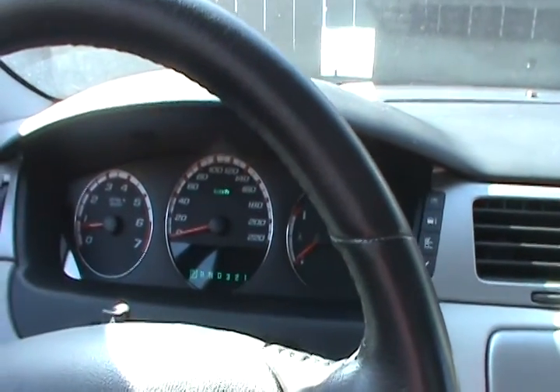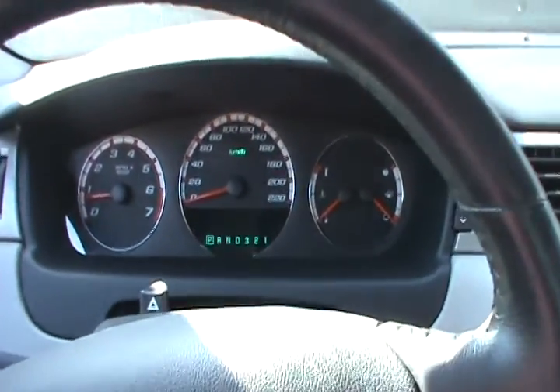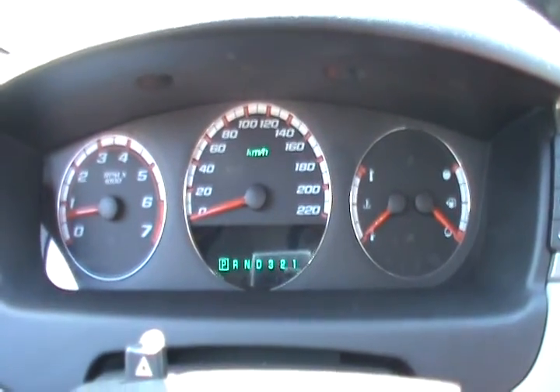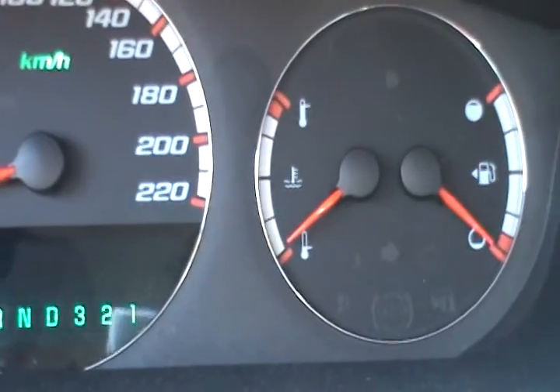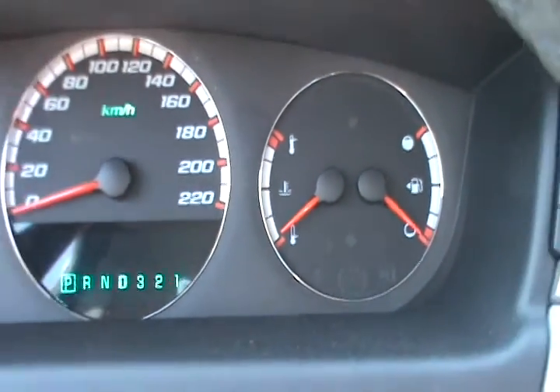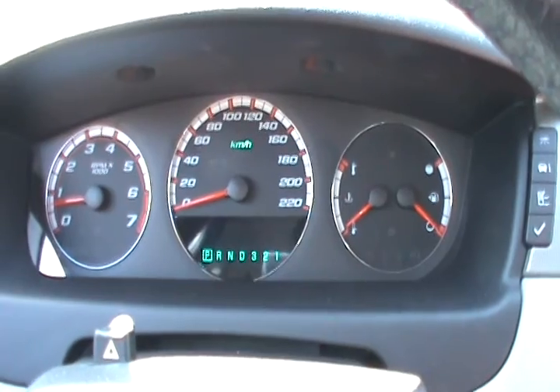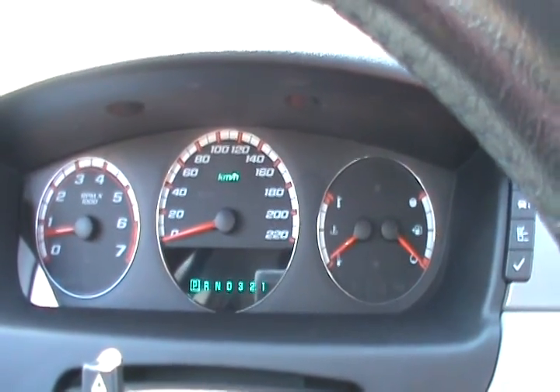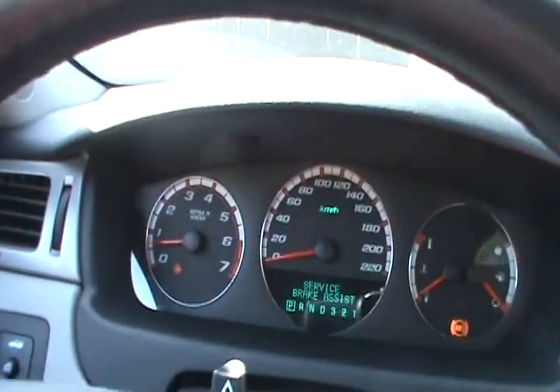This video is about the ABS. This is a normal dashboard right now on the Impala — you can see there are no lights. But the bearings are shot in this car. One of the indications that the bearings are shot is that you get the ABS lights as you drive or as you turn the steering wheel.